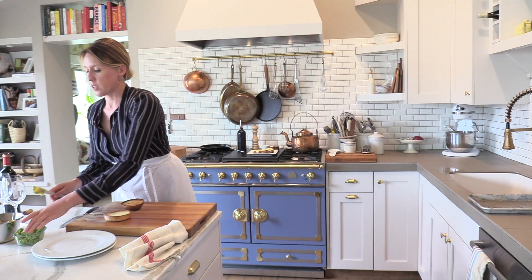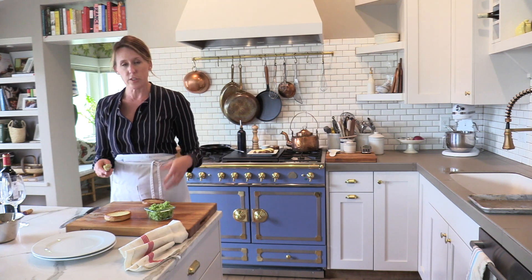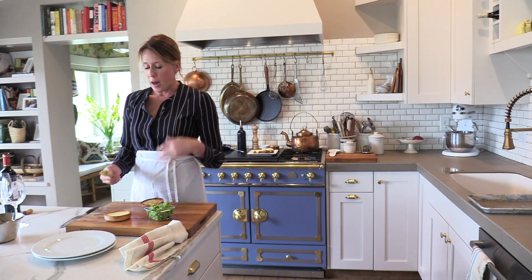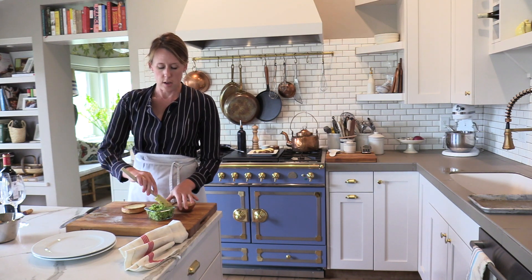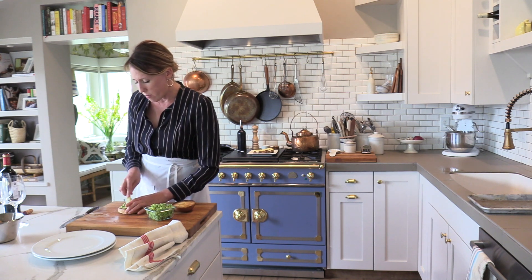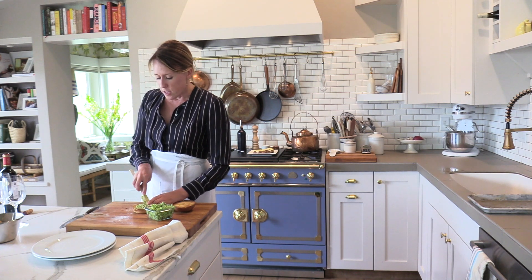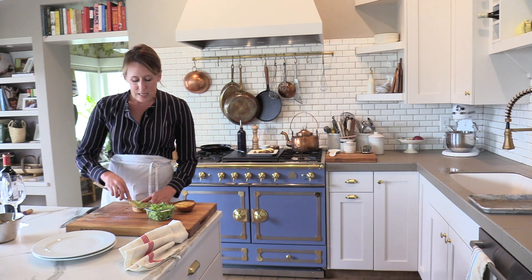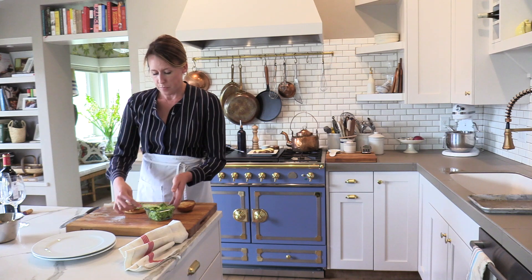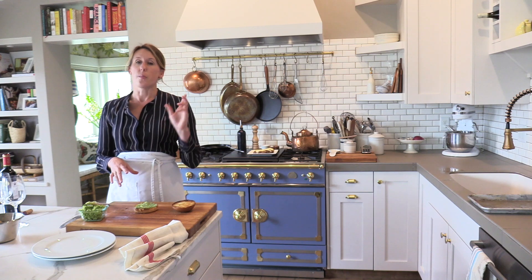Our buns are done and our meat is resting — it could probably rest for two or three more minutes. While we're waiting, we can prep the buns. We're going to put the parsley, garlic, shallot, and butter spread on. Some people might want it on both sides, bottom and top — it's really up to you. I'm just going to put mine on the bottom because I have the cheese on the top. It's all room temperature so it should spread very nicely. The butter in the spread will spread nicely, and then you also have butter in the brioche — if this isn't comfort, I don't know what is.